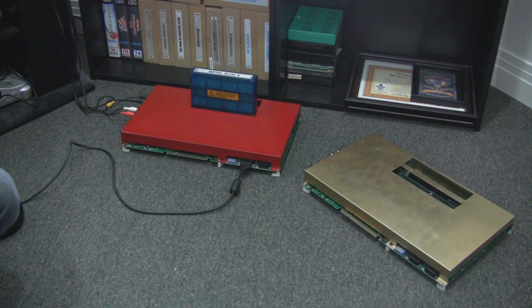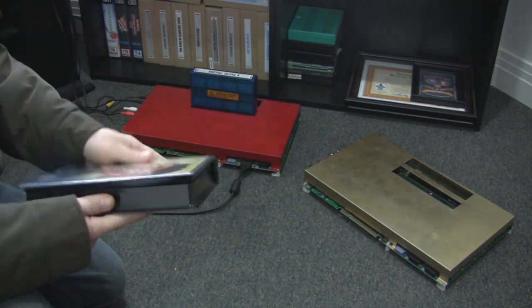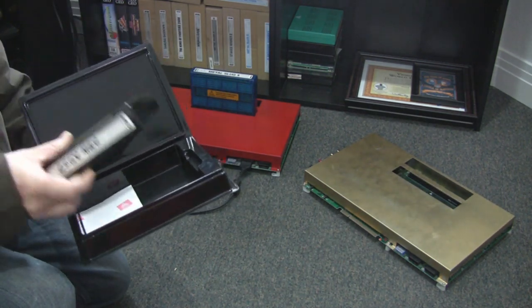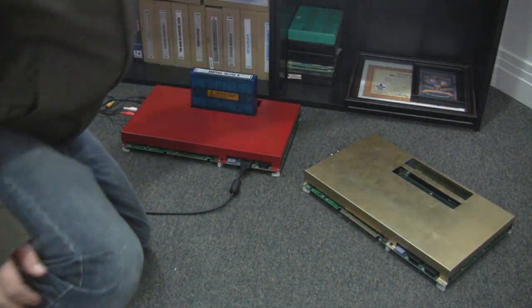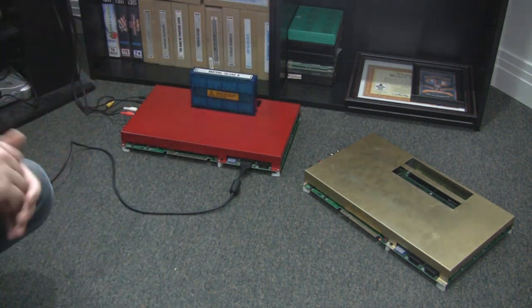The next question is: why? I mean, if you have the home system, why would you consolize an arcade board to do the same thing with arcade cards? That's a very good question. The number one reason is price. Take Metal Slug, for example. If you get the first Metal Slug on arcade, these cards will run you about $50 to $60. For the home system, if you can even find it, you're going to pay about $3,000 to $4,000.